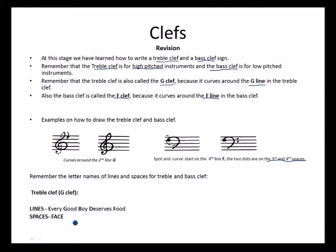Remember we also labeled our lines and spaces for both clefs. We used the phrase 'Every Good Boy Does Fine' or 'Deserves Food': E for the first line of the treble clef, G for the second line, B for the third line, D for the fourth line, and F for the last line of the treble clef. Then we use the word FACE: F for the first space, A for the second space, C for the third space, and E for the last space of the treble clef.